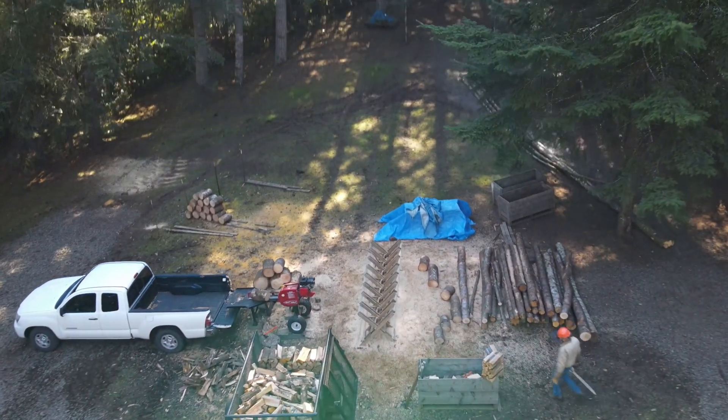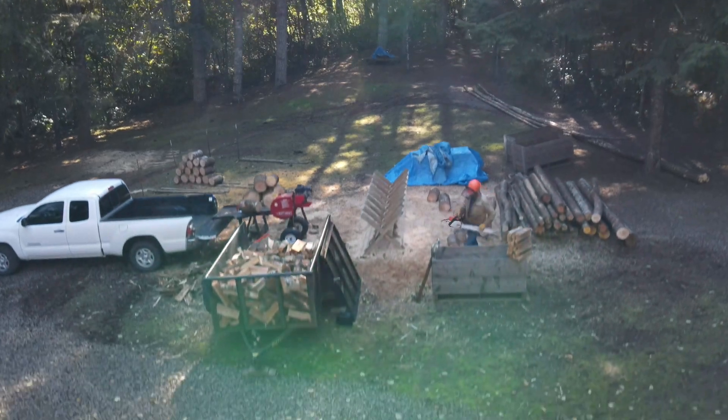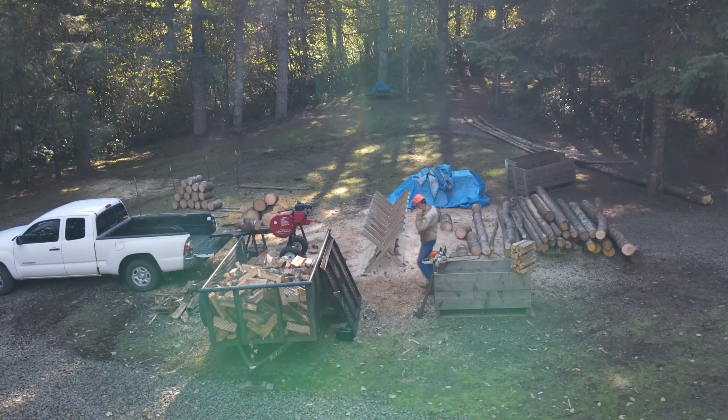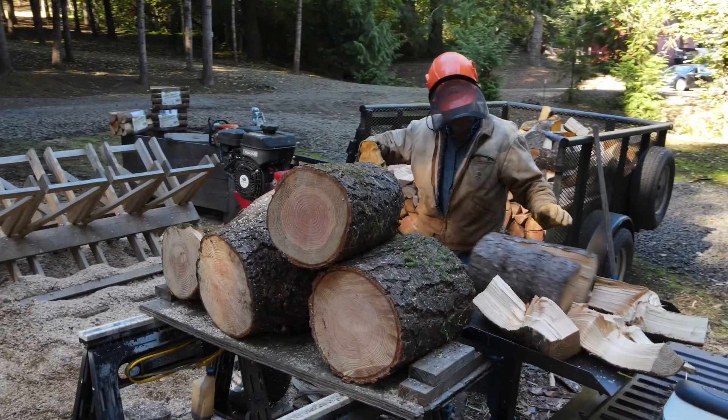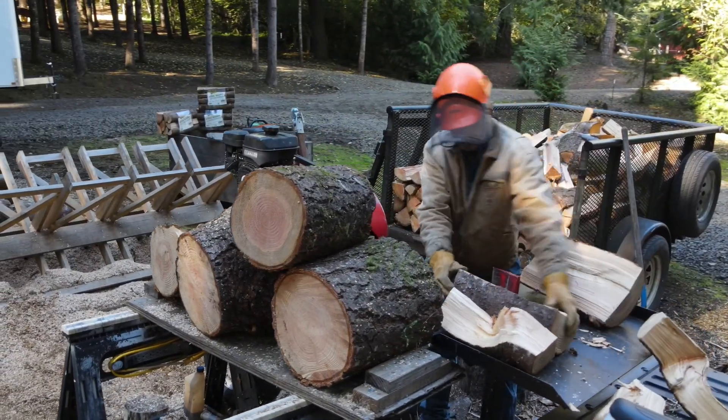Whether you're in the business of selling firewood or just splitting wood for your family's use, the SuperSplit kinetic wood splitter will make producing firewood remarkably more efficient and cost-effective.